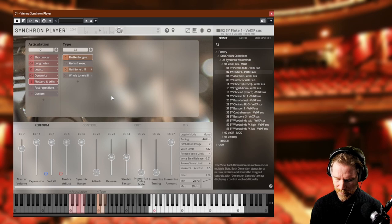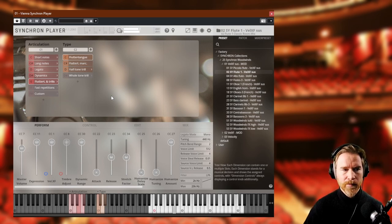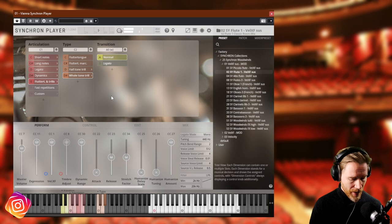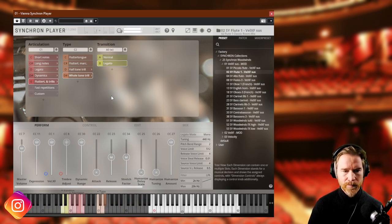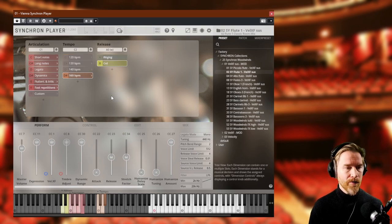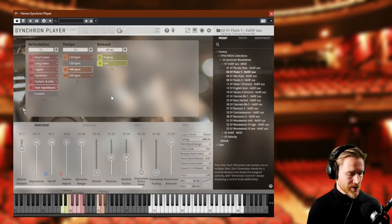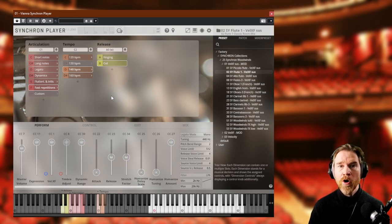Then we have Flutters and Trills, and a Marcato version for a sharper attack. For trills, there's a legato built in if you want it, giving smoother transitions — really nice. Then repetitions at different speeds, and a ringing version where there's an end note when you lift the finger, making it smoother. Or you can cut it off yourself, lifting the finger whenever you like. Finally, Custom lets you build your own template, which is nice if you don't use them all or prefer a different setup.